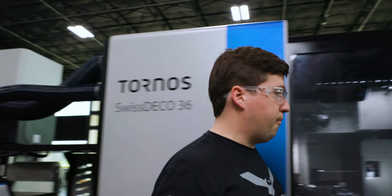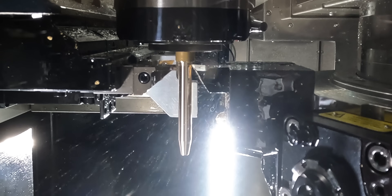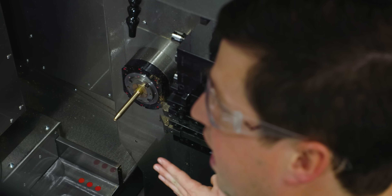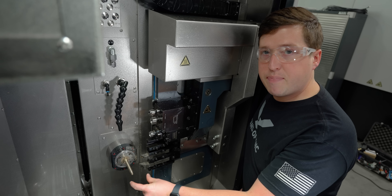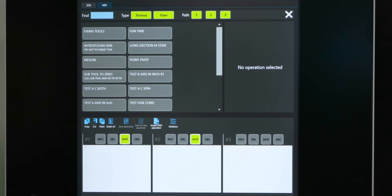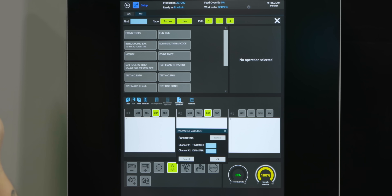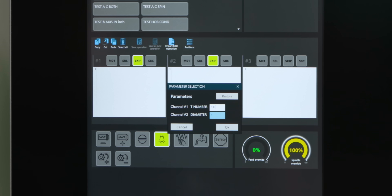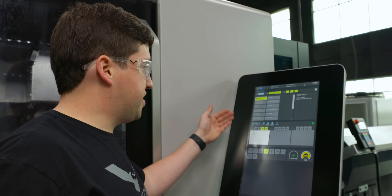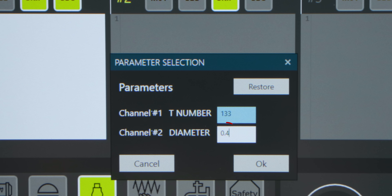Now let's throw it in the Swiss Deco and get it set up. To get this set up the way I want, I let the machine run the part of the program that does this diameter right here, so I have the exact spot I'm going to be setting my tool to. I can call it up in MDI and slide my tool up to that position. If we go to our operations, this is a cool little thing — you can write your own custom operations, and one of the ones I wrote is for fixing tools. I can go in here, say tool 133, hit OK, and this will auto-populate a program I wrote before. This sub-program calls up the tool, goes to Y0, and goes to whatever diameter I specify.